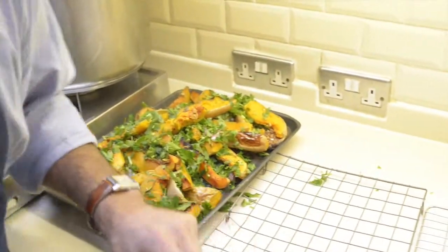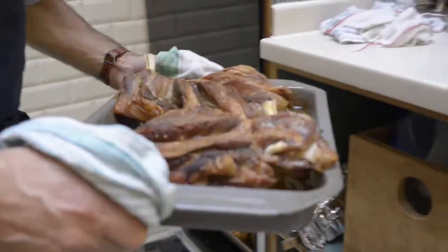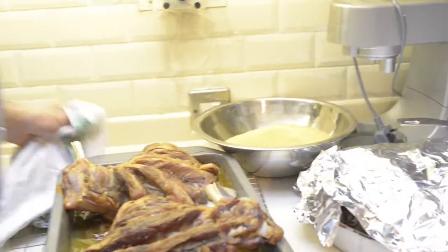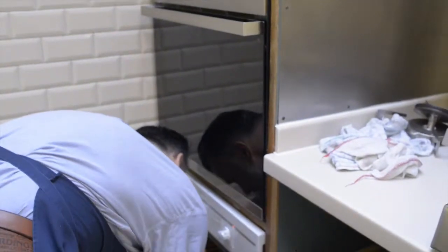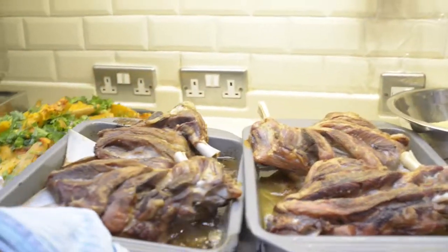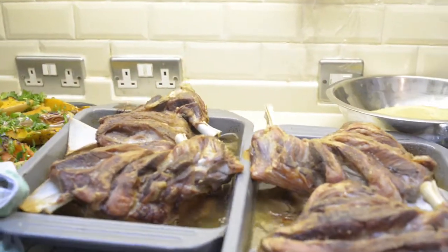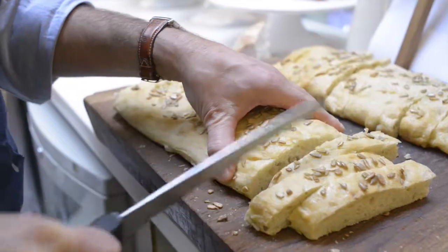Now I'm going to take the meat out. Look at that beautiful meat. That is nice. What's that beautiful? Ohlalalala.